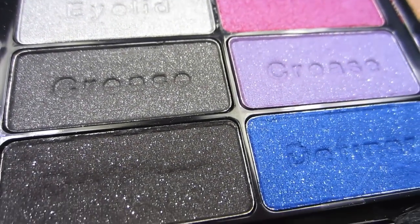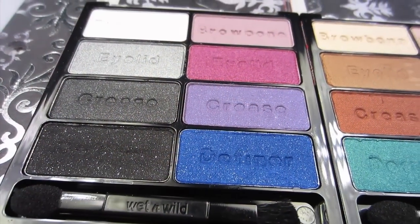Hey guys, it's Angie. Today I'm going to be doing another tutorial with the Wet n Wild Color Icon Palette in Shimmer the Night Away. I hope you enjoy and let's get started.